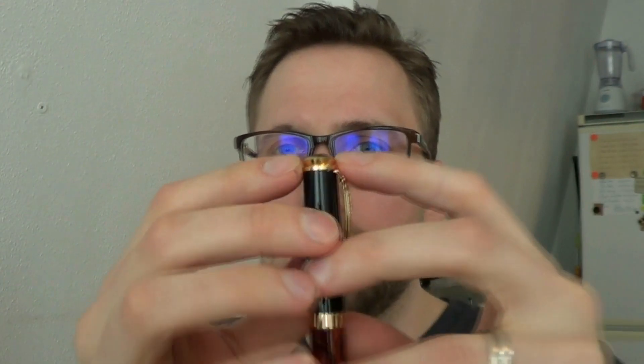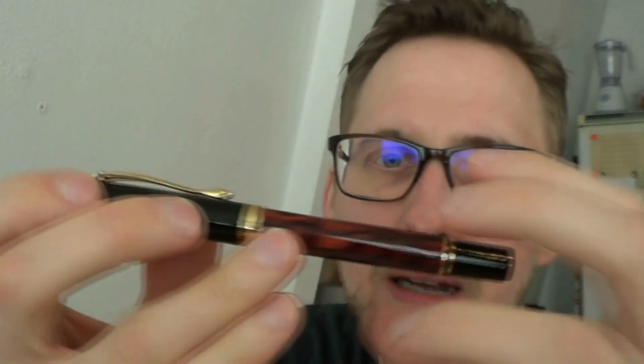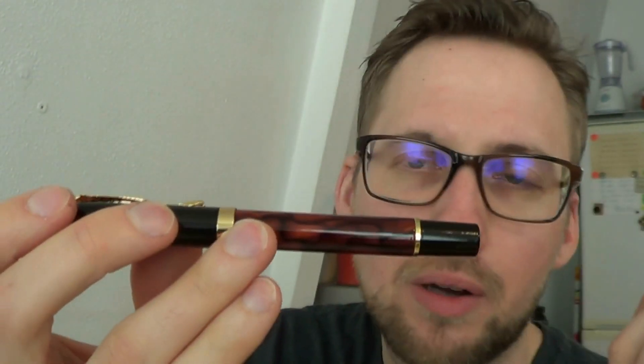Let's talk about the parts of the pen, then I'll tell you what I like about it, what I don't like, and then we'll do a writing sample. The first thing that struck me when I looked at this pen was it's a bit Pelican-like. It has the end of the cap here — it's a little bit like a Pelican pen — and also this end, which looks like a piston turning knob, is Pelican-ish. But it's not an actual piston filler, nor is it a Pelican.